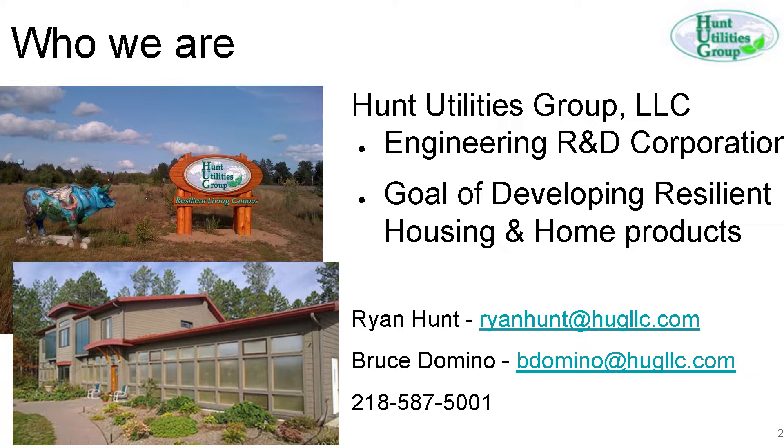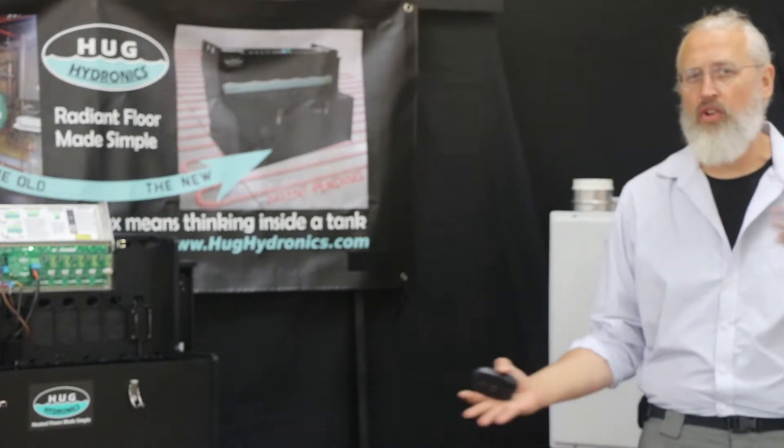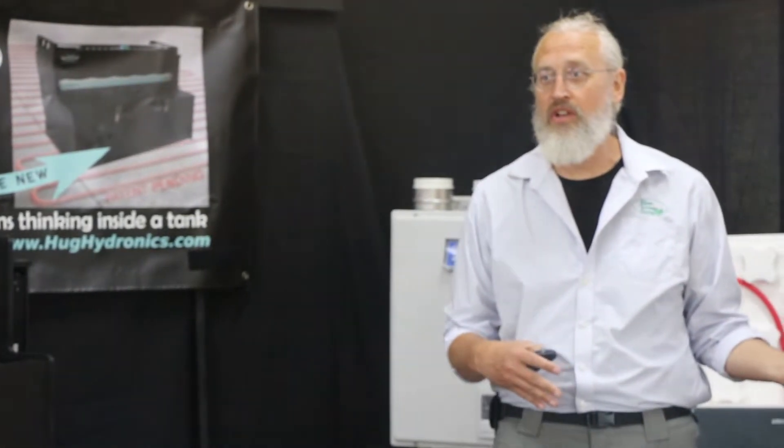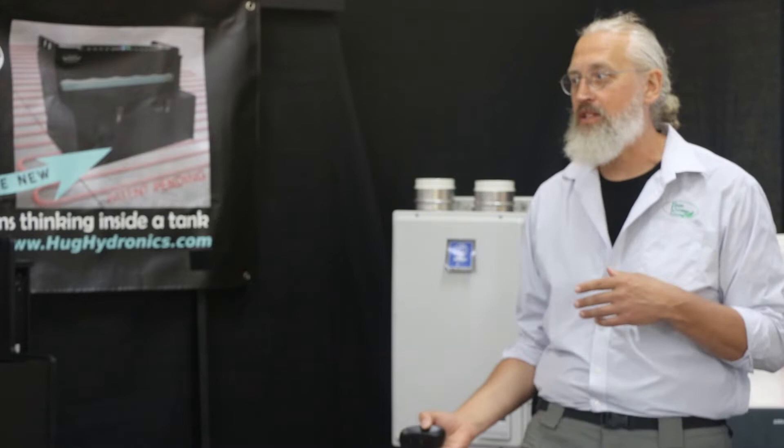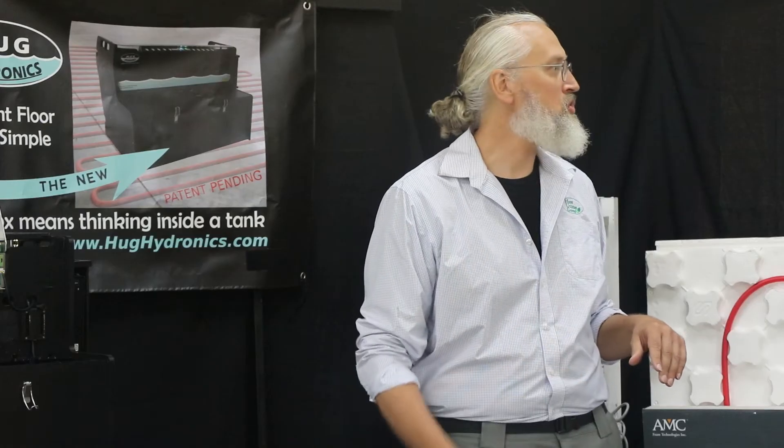I'm going to take the first part. What we're going to cover is the various in-floor heating options. We've got homeowners and contractors here. We're going to cover some of the basics of in-floor heating, some of the options that are available. Contractors probably know most of that. Then we're going to dig into the technical details of how the system works, how to install it, and troubleshoot it.